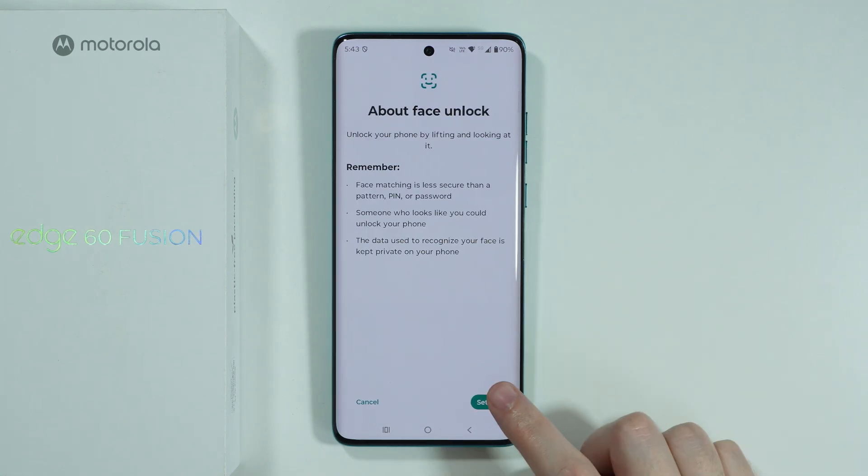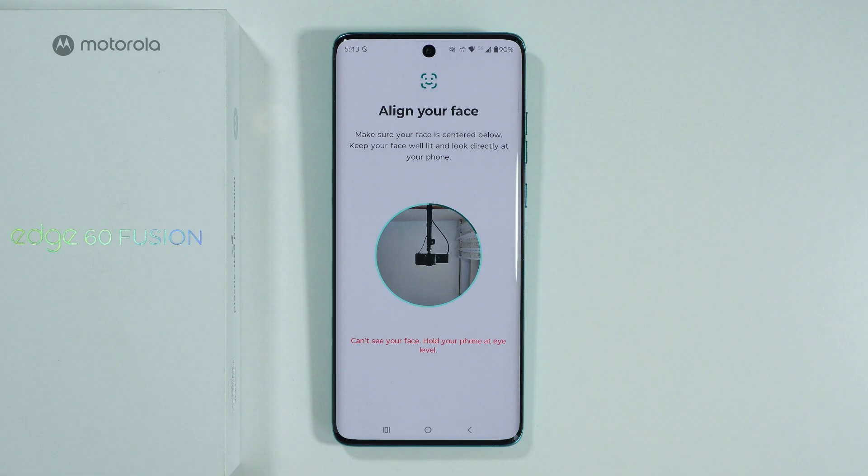Now we need to press Setup, and then once again, and there we go. Now we will open the front camera and we need to scan our face.